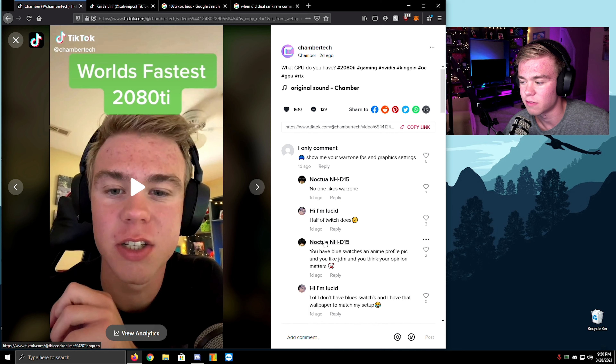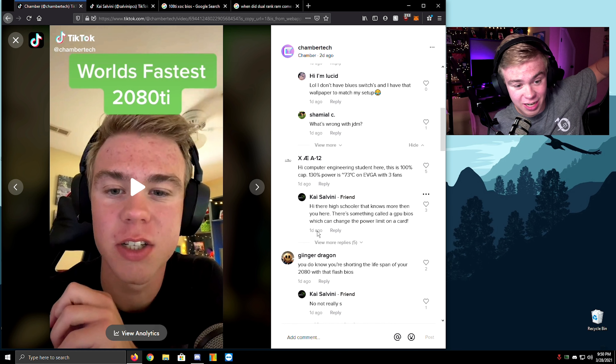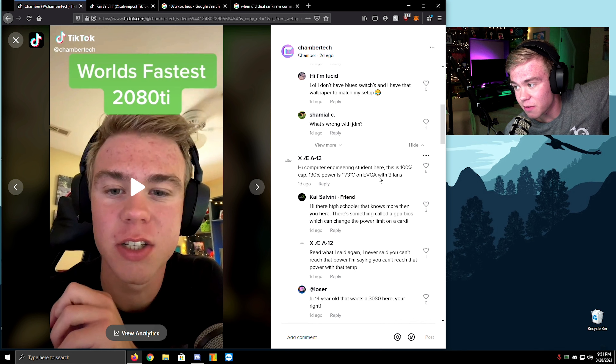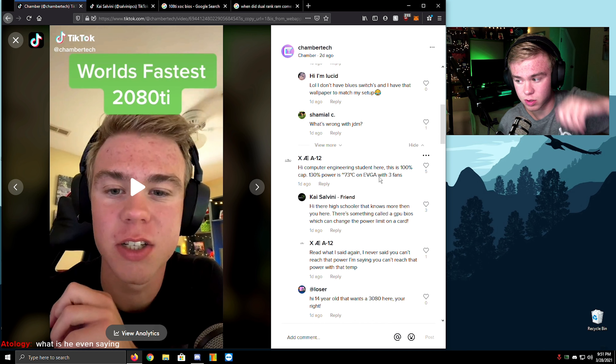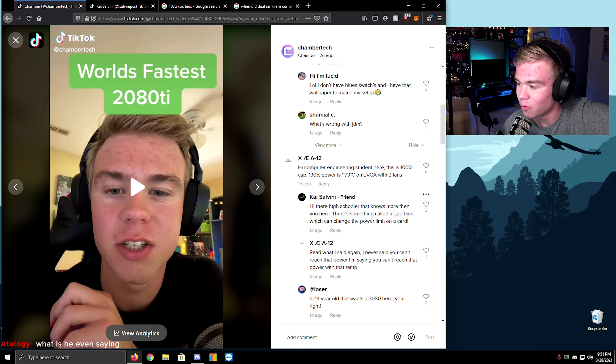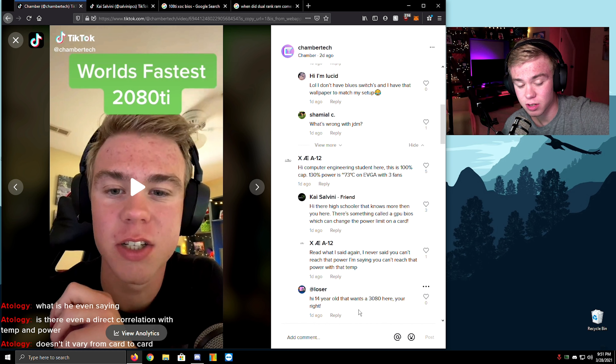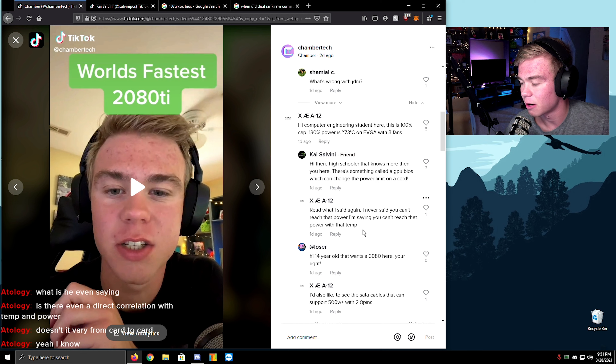He's like, 'no one likes Warzone' — half of Twitch does. This is the whole reason I actually decided to do this video right here. A computer engineering student said: 'this is 100% cap — 130% power is around 73°C on EVGA with three fans.' I don't think he understands — just because you pull more power, temperature is all based on how easily you can cool it. So 300 watts on two different coolers can mean different speeds and different temperatures.